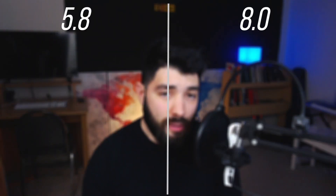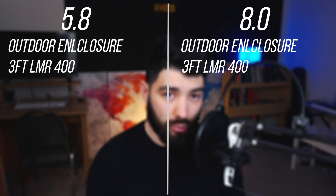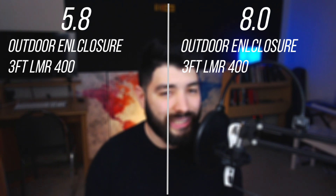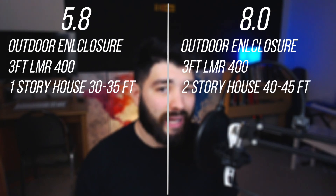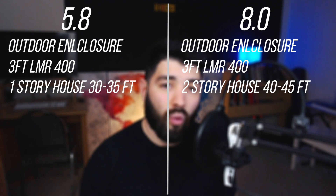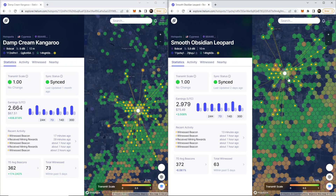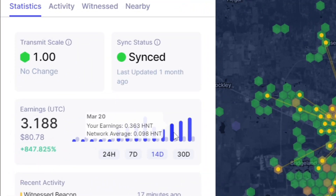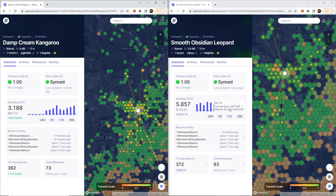Let's go over the differences in setup. Both have outdoor enclosures and 3 feet of LMR 400, mounted on top of the roof. The difference: the 5.8 dBi antenna is on a one-story house, yet it's outperforming the one on a two-story house. The 8 dBi antenna is about 10 feet higher. Both setups are powered over Ethernet. It's important to note I can't go to 14-day data because this hotspot hasn't been online that long. Looking at the network average, we're around 0.09 to 0.1, and with these setups we are four times over the network average.